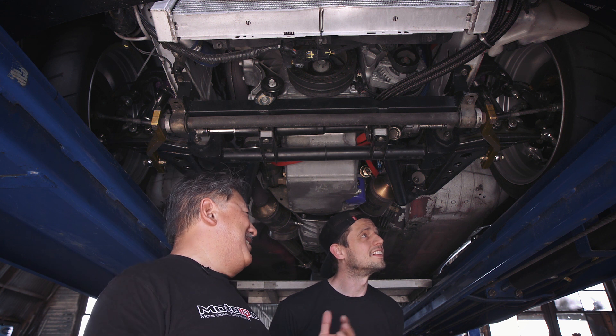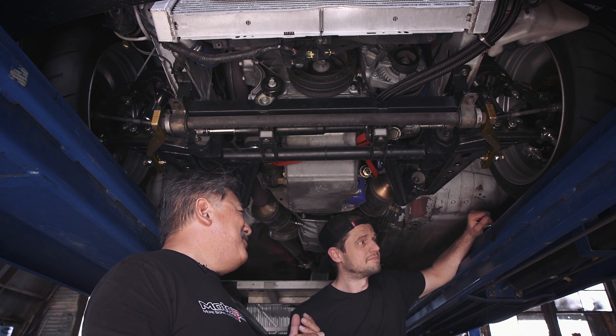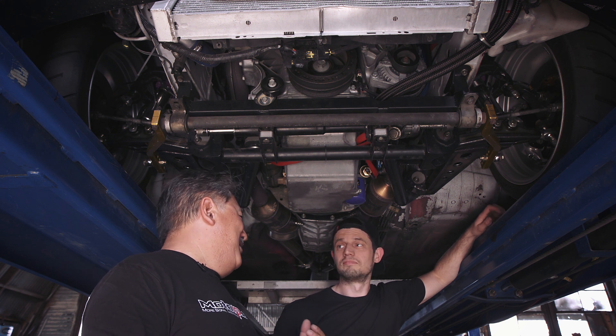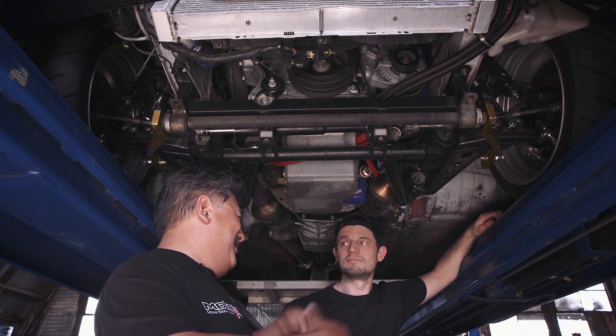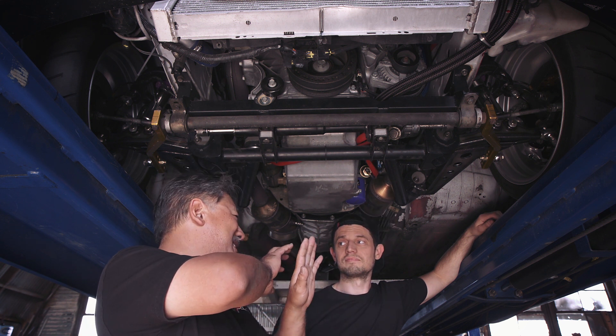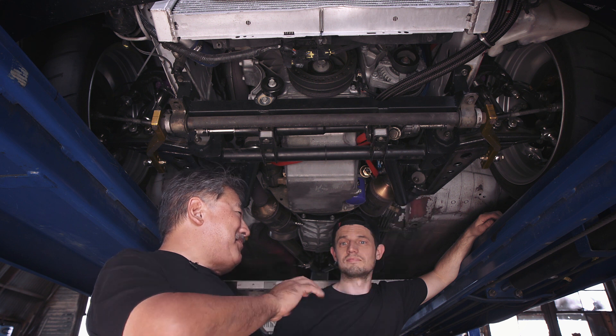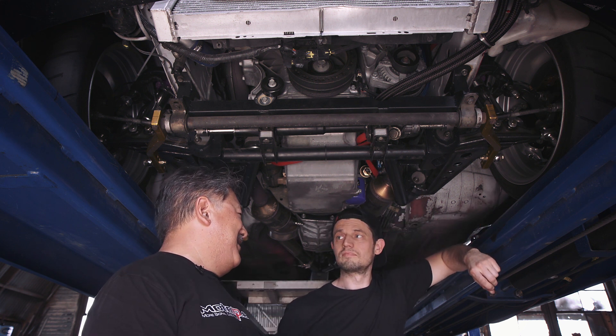When we went to the Rocket Bunny Kit, we didn't want to be like everybody else — like how some guys will put a 10 inch wide front wheel but put a 265 and just stretch it, then put a bunch of spacers. When they space the wheel way out like that, they're really increasing the scrub radius of the suspension.